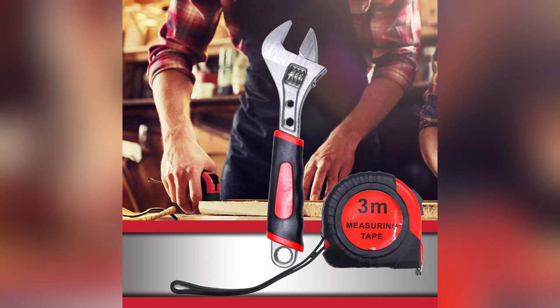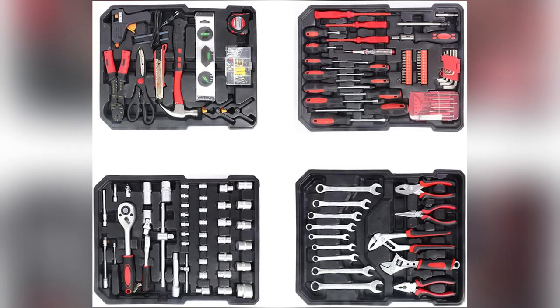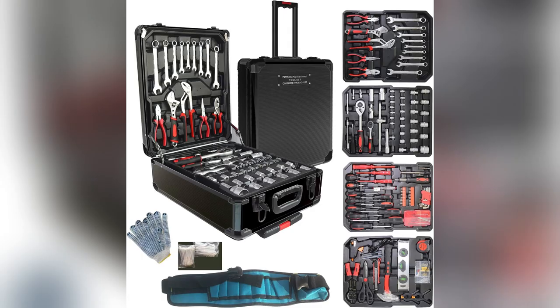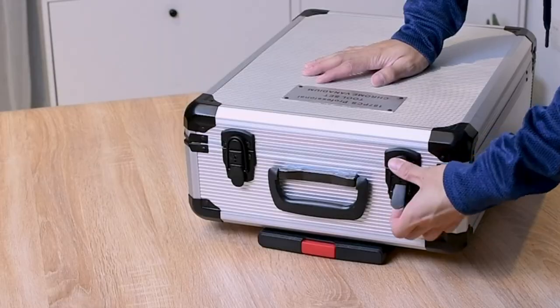Hey guys! Ever been stuck with cheap tools that just don't cut it? I was too until I found Arcwares' aluminum trolley toolset — seriously a game changer. These tools are high quality steel and look sleek with a high polish chrome finish, perfect for those who want both function and style.